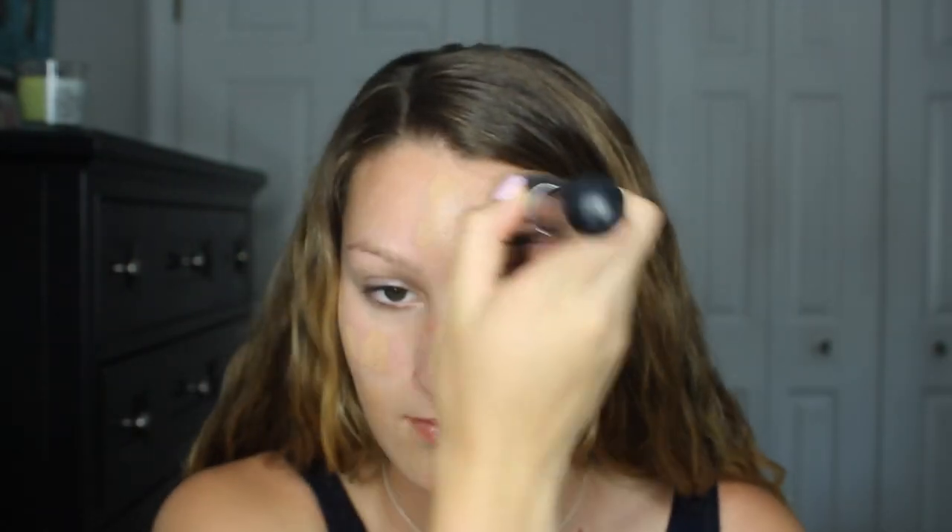Next I moved on to foundation. Today I'll be using my Urban Decay Naked Skin Liquid Makeup, and this is in the shade 4.5.